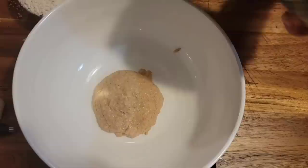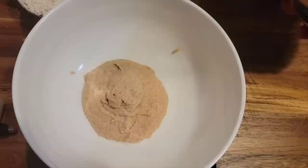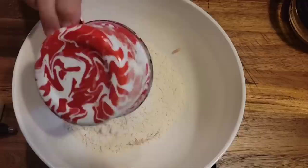If you want your starter to be really active, feed it either the night before or the morning of and it'll be ready to go. Mine's a little bit darker than some starters because I've been feeding it with rye flour. We need one cup. Some people's starters are a little bit wetter than mine — mine seems to be a little bit thick right now.